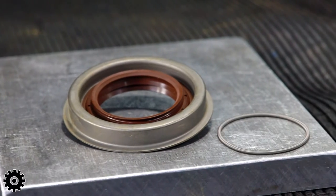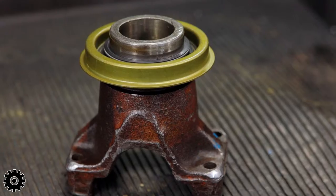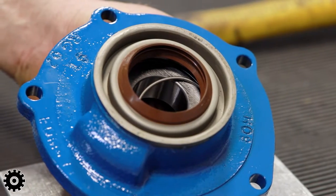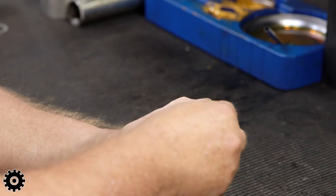Pinion seals have a spring on the back side — the side that faces in towards the differential. This spring adds tension around the seal to grip the yoke. Without it, the pinion seal won't retain oil as well. So give the spring a quick swipe with some fresh grease. It helps with start up and it helps stick it in place.